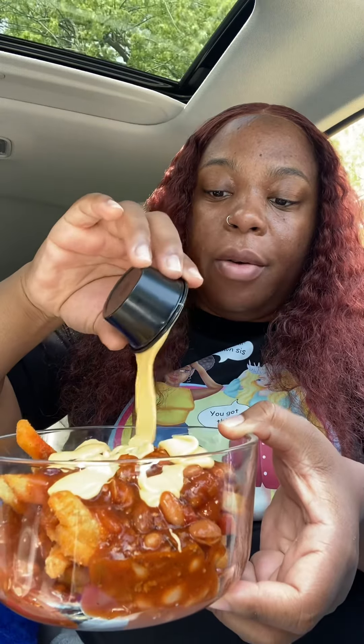Okay y'all, so we're gonna put the fries in the bowl, take the chili and pour it right over the fries. Then we got a cheese cup from Taco Bell — second cup of cheese y'all — if we could get it out.